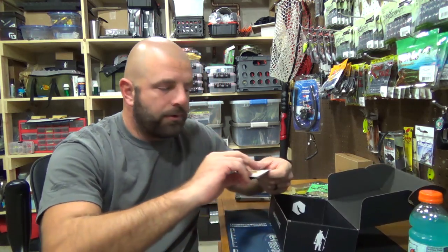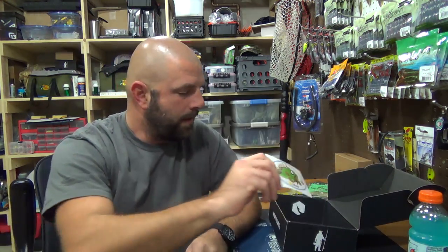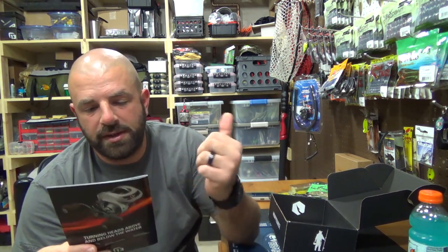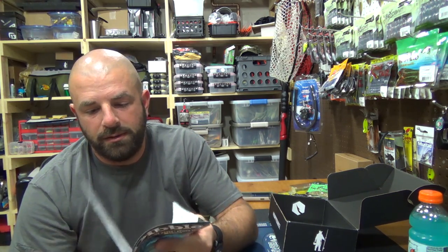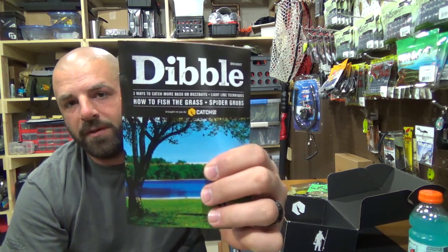Then we got the sticker, and the double digest just like the last box — how to fish the grass, spider grubs, three ways to catch more bass on buzz baits. Pretty cool deal guys. Check it out. If you haven't already, remember you can get your first box at MrTackleBox.com for $4.99 — put in the coupon code GET499. Thanks guys, hope you liked the video. Give me a thumbs up and we'll talk to you soon.